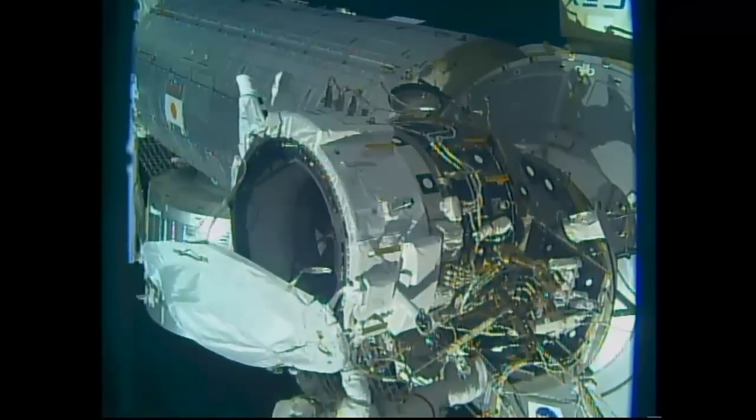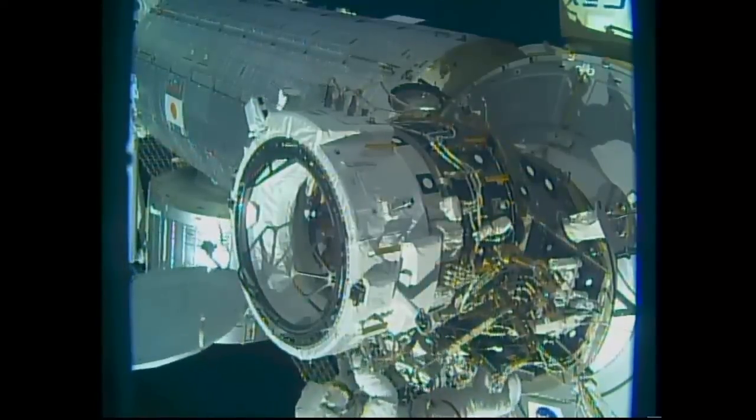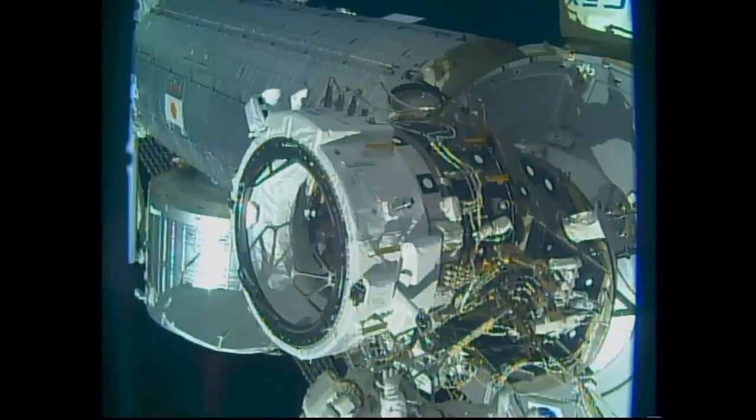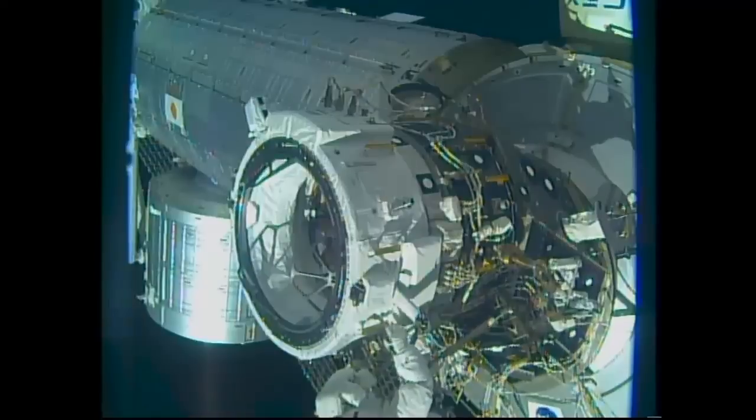One of the big steps, of course, was the removal of a large thermal cover by Rubins and Williams to expose the actual docking port to which the SpaceX Crew Dragon and the Boeing CST-100 Starliner vehicles will link up to in the years ahead.